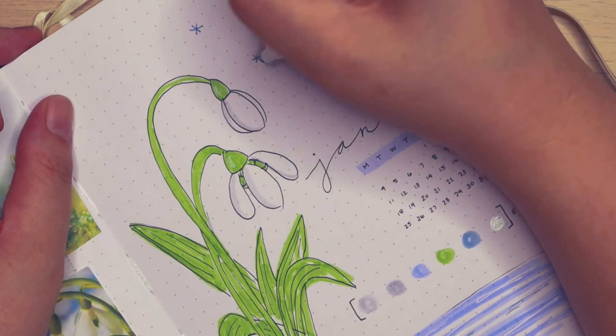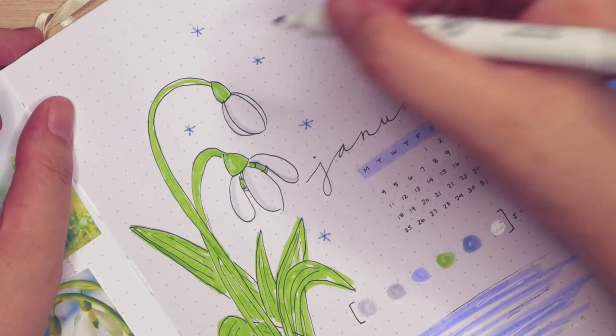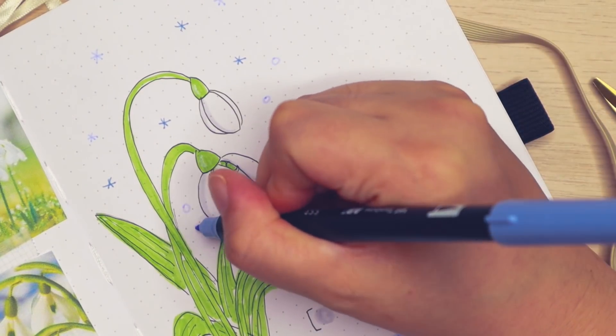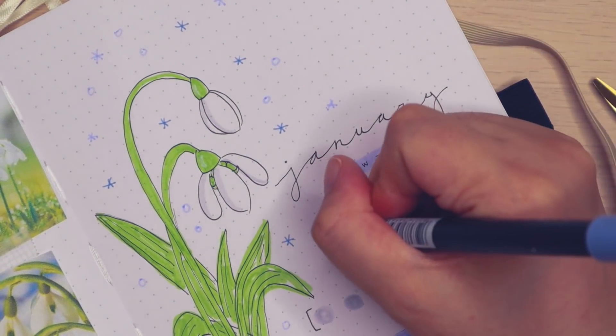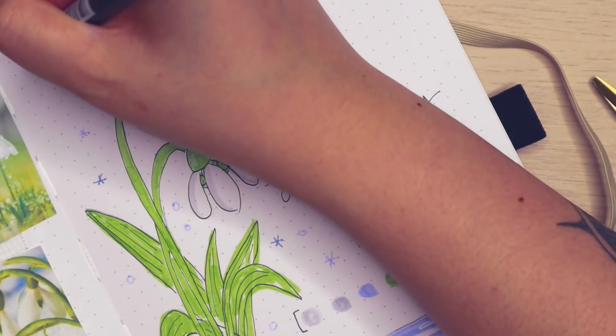I'm finishing off the spread by drawing some snowflakes. I also noticed that I went overboard again with the blue Tombow marker at the bottom of the page when I was doing the snow — it looks like water. I probably should have just done highlights or something, but it's really hard to keep your train of thought when you're recording and drawing at the same time. Either way, I'm happy with the way that it turned out.